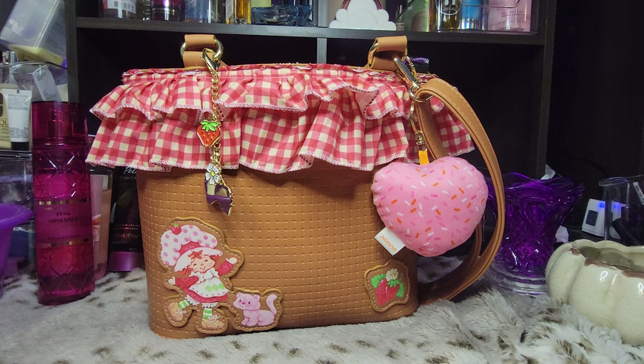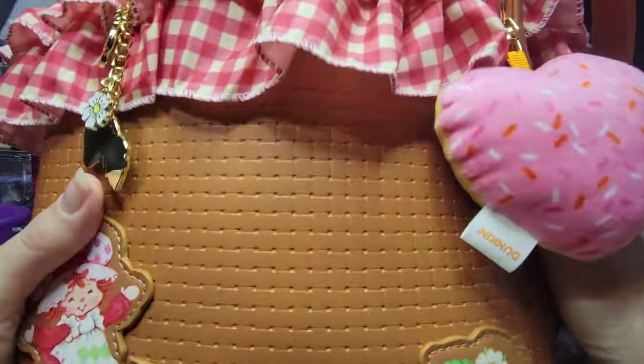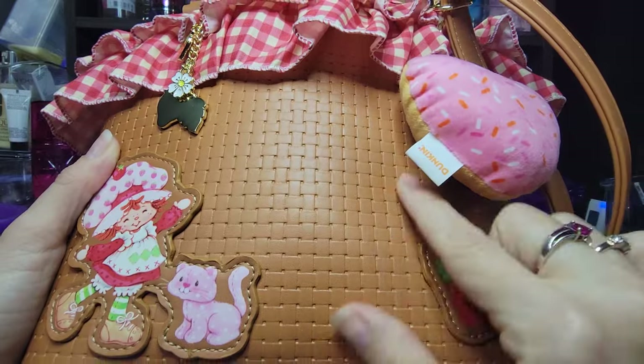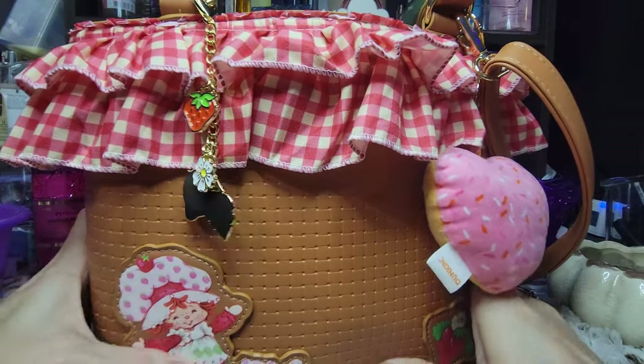I used to play with her as a kid. I still remember that smell. This is just so cute and springy and summery. It looks like a basket, but it's vinyl, faux leather, whatever you want to call it. But I love that texture that it has.